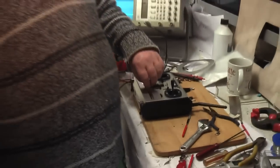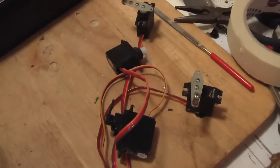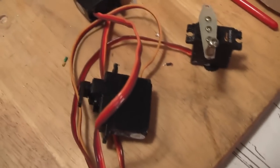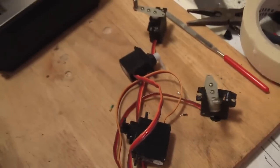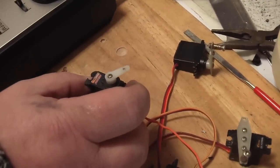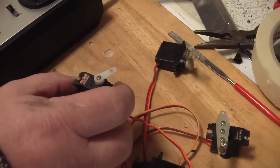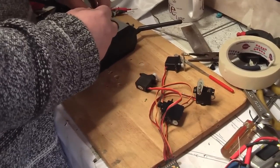We'll be back with you when we bind this baby. Moving the stick — there's the elevator, ailerons, throttle. She works! It all works on 2.4. There's the D-A-R receiver.